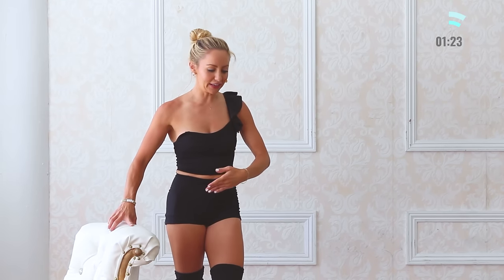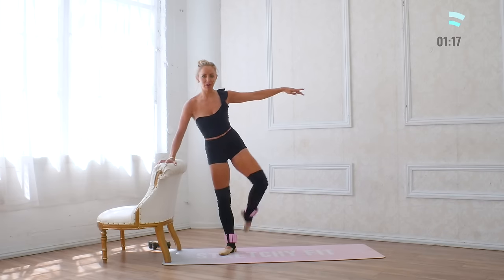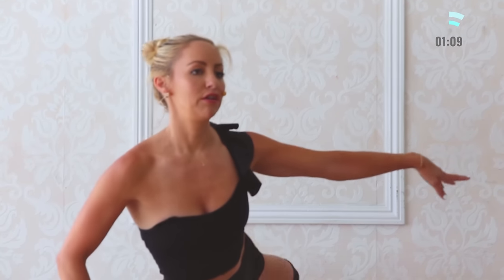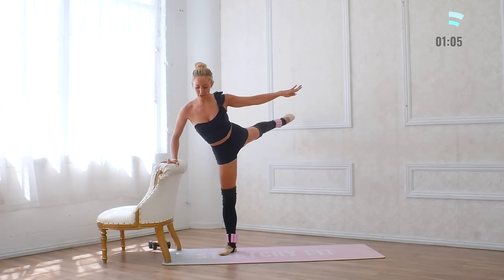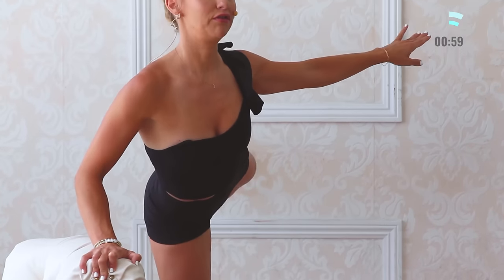Diagonal to arabesque — open arabesque. Ten, and nine — we're so close — eight, just think of how strong you're getting — six, five, these are not easy, four, three, but you're doing it, two, and one. Little kicks — ten, nine, eight, seven, six, five, four, chest proud, two. Turn around.